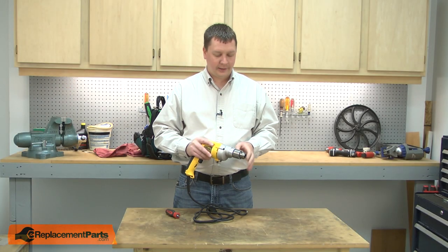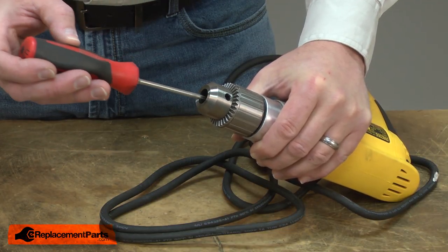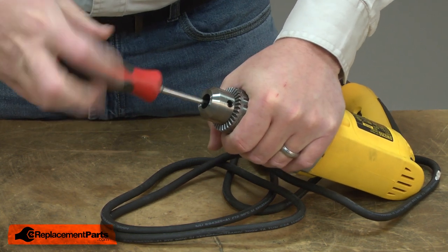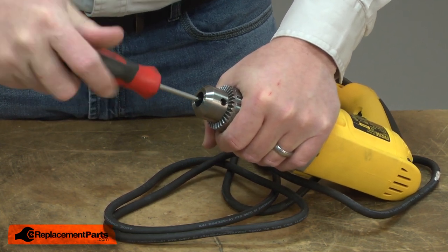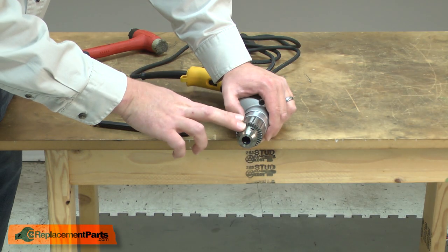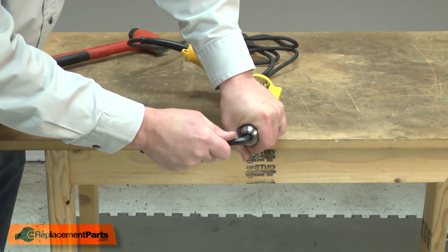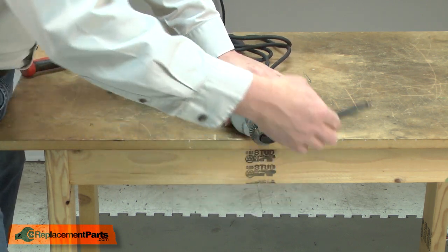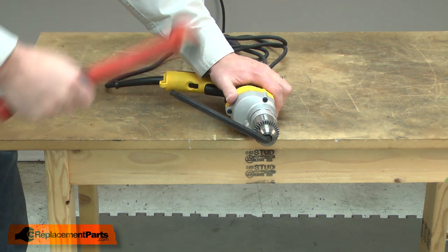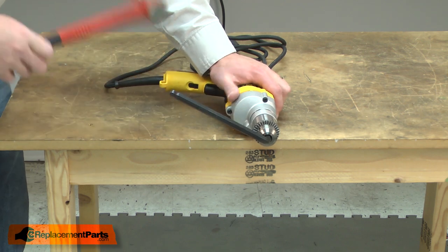I'll begin by removing the chuck. First I'll remove the retaining screw — it's a reverse thread so I'll turn it clockwise to remove it. With the retaining screw removed, I can now remove the chuck. To do that, I'll take a large Allen wrench and chuck it inside the chuck. I'll rotate the Allen wrench so it's sitting just a little above level, then I'll use a rubber mallet to quickly strike the Allen wrench, and the quick momentum will break the chuck free from the thread.